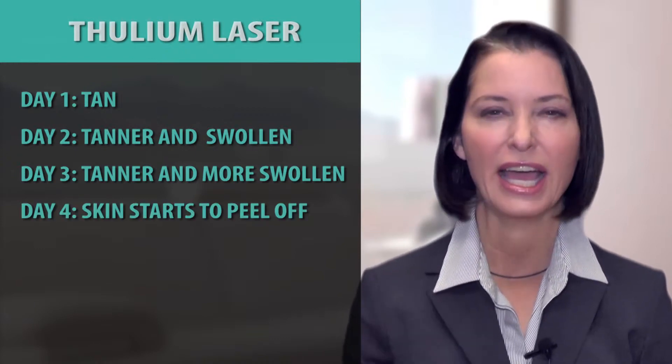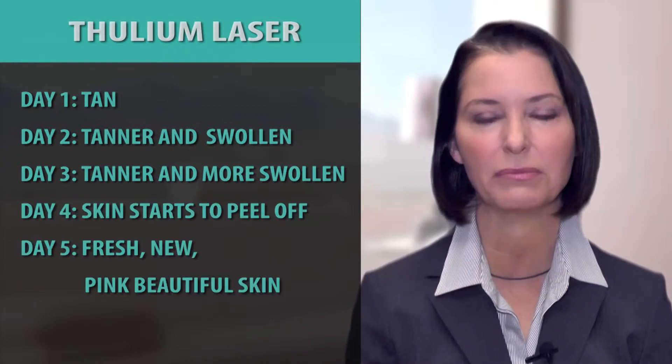It starts to peel off, and on the fifth day you have this fresh, new, pink, beautiful skin.